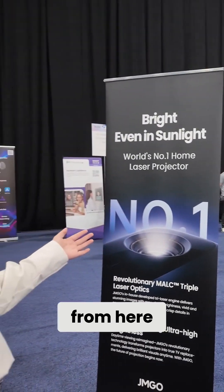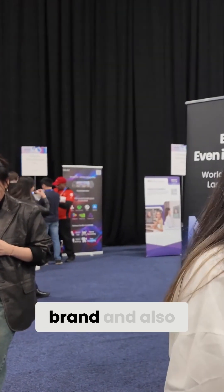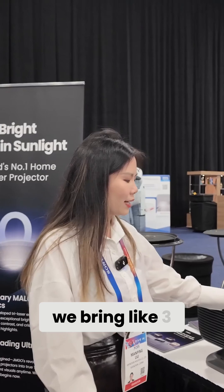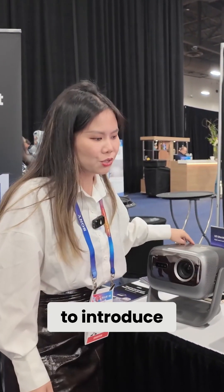Gemzone is a brand which is an industry-leading ultra-projector brand. We bring three projector models for you here. Let us introduce you one by one.